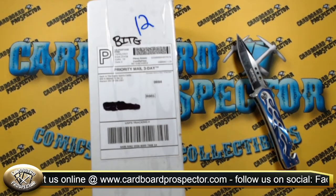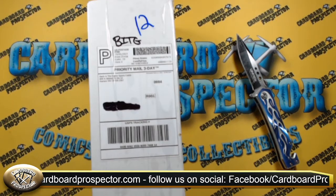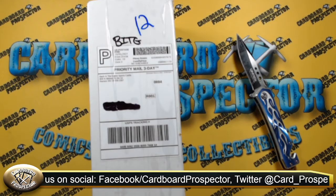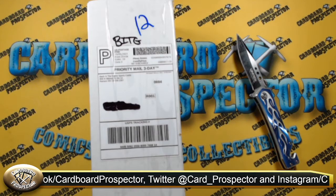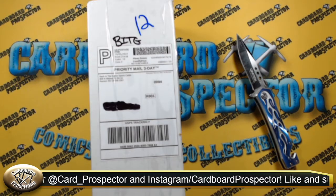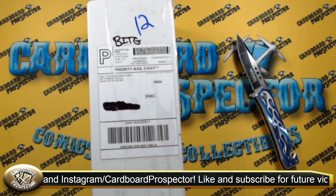Welcome back everybody to the Cardboard Prospector channel. We are back today with a special unboxing and review video. We've been buying from an online breaker — actually they're a local card shop out in West Virginia — for a couple months now. BITG Breaks is the name and channel on YouTube.